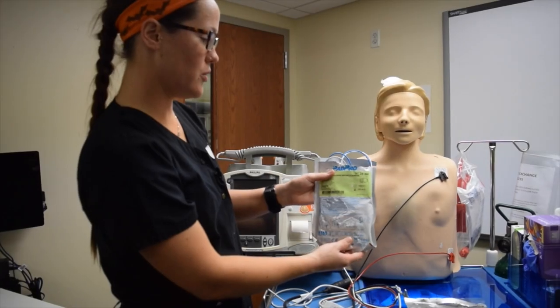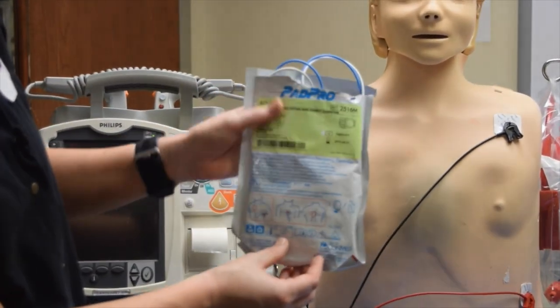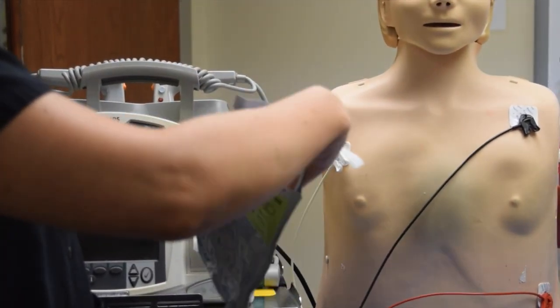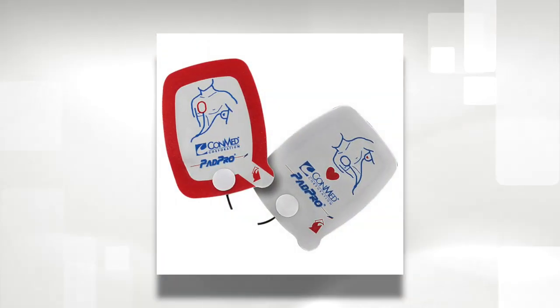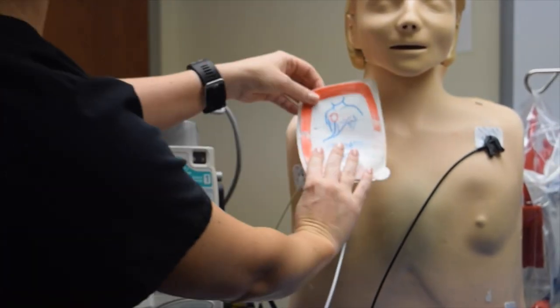On your crash cart, you noticed earlier that we had the hand-off defibrillator pads. Go ahead and open these up, and on each pad it shows you where to place. This pad shows the upper right chest, so that would go up here.